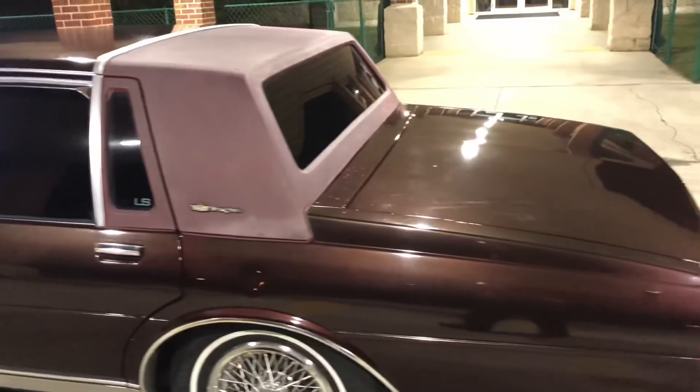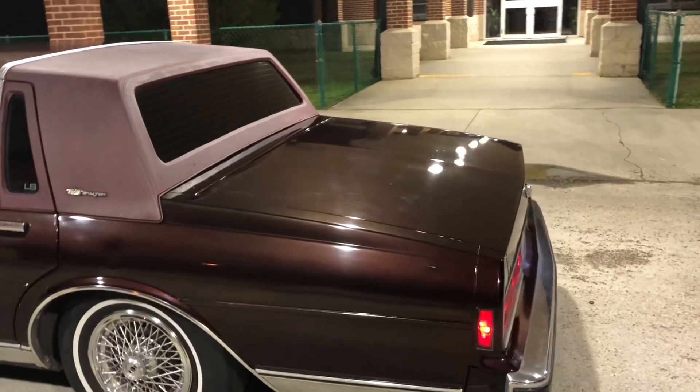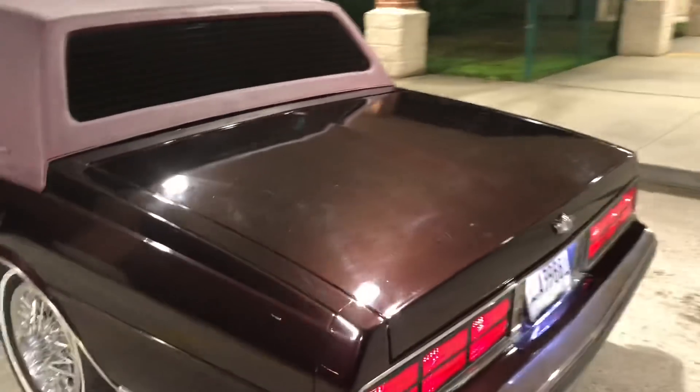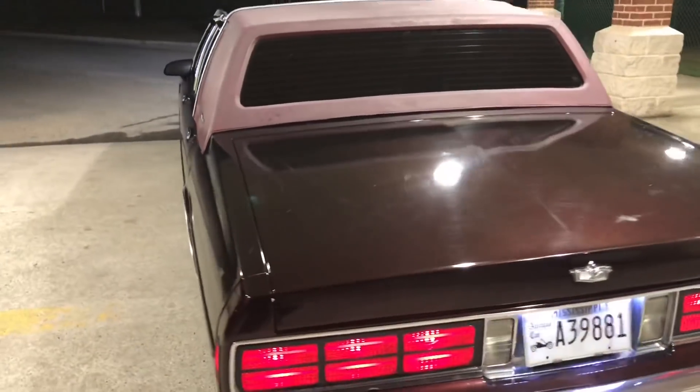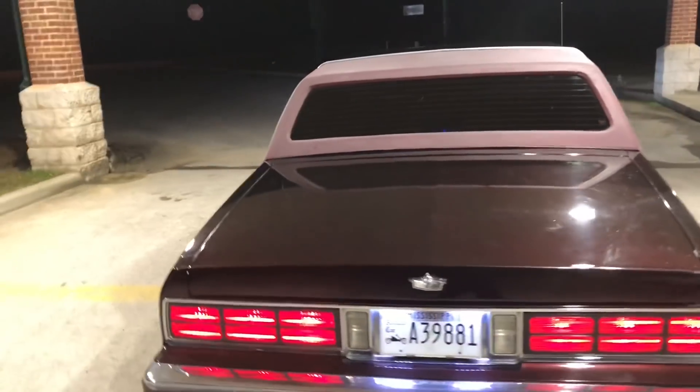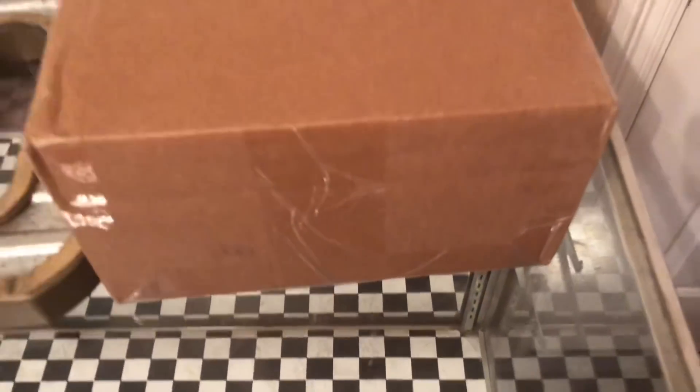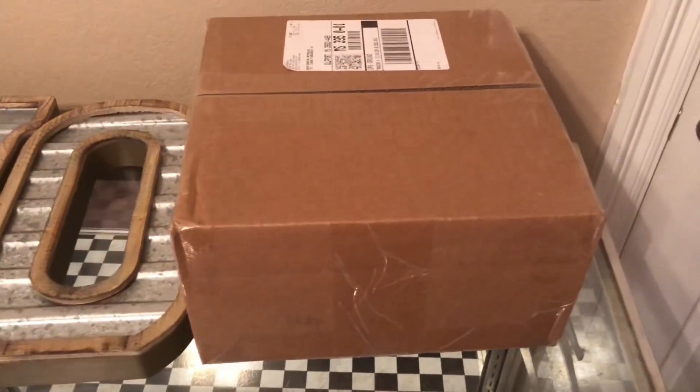We be takin' this thing to a whole new level, so get rid of it. This ad was brought to you by Southern Chevy TV. Home, Ms. Ruby. What up, YouTube? Your boy, Chevy Box Rider, back with another one.